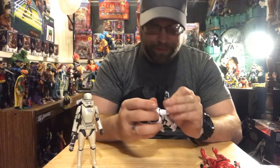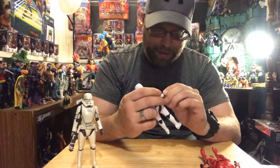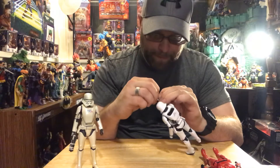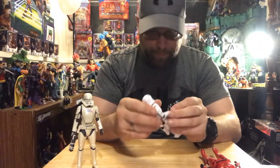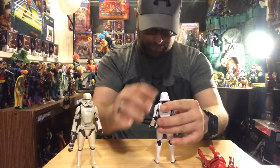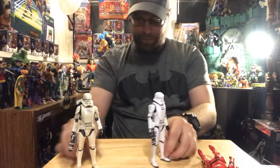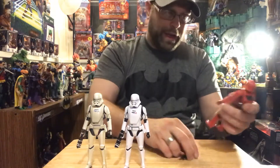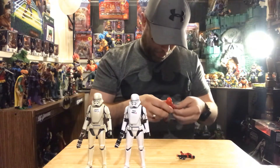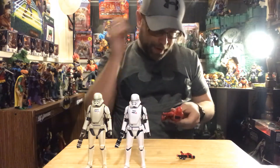Got it! That is a tricky one. And then the Sith jet trooper - red and black, also with the backpack. So it is the same thing, just a repaint.